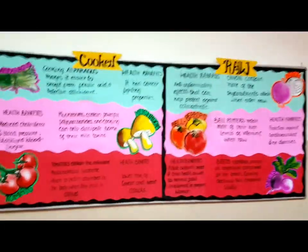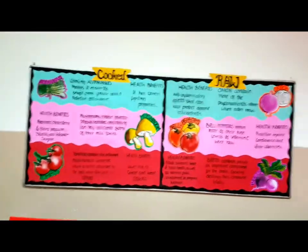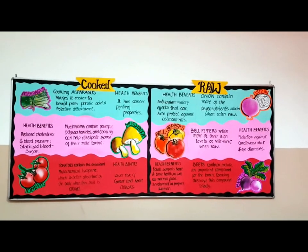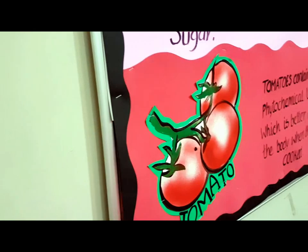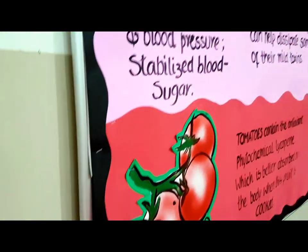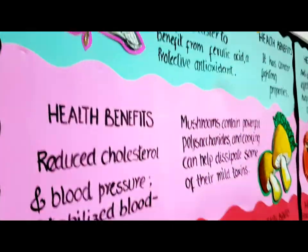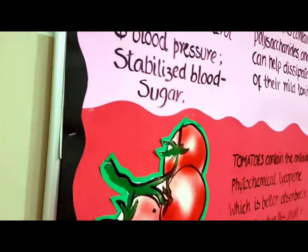One side shows food items which are really good for health when eaten raw, and the other half shows food items which are really good for your health when cooked. Health benefits are mentioned here — a lot of text actually, but quite right for the dining hall area. This was one board which I did for the dining hall area.